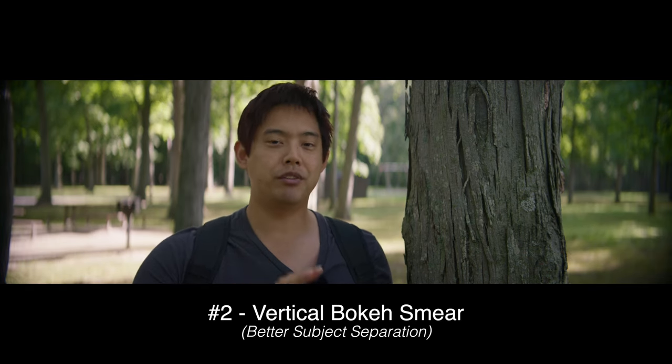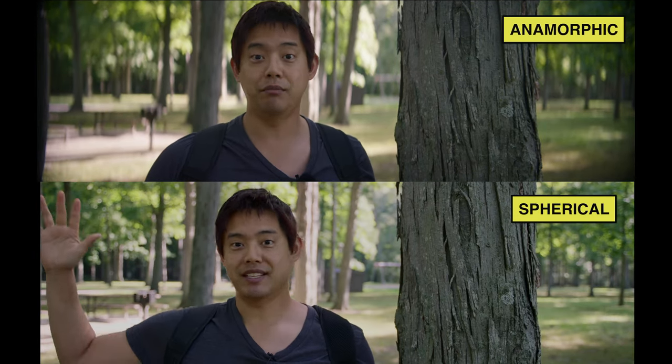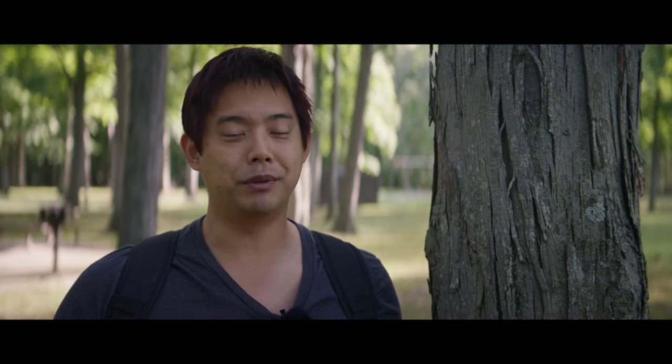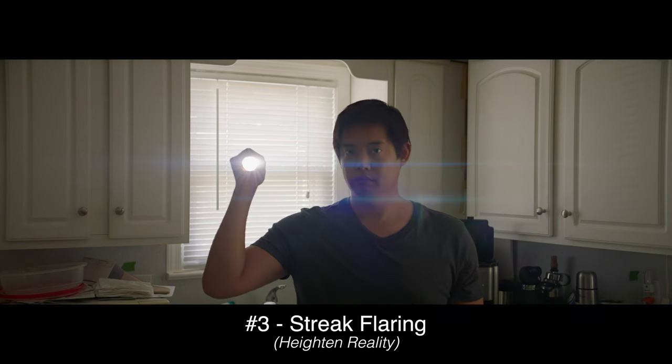The major non-discounted benefit of an anamorphic lens is the bokeh — it has completely different characteristics than a spherical lens. The anamorphic gives you a vertical stretch, whereas a spherical lens just looks creamy and blurry. With this vertical stretch, the subject stands out a bit more and it looks more organic. The anamorphic bokeh is kind of like a painting — some painters blur the background by smearing paint up and down, and that's exactly the technique we see here with an anamorphic lens.